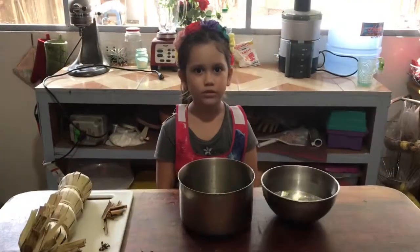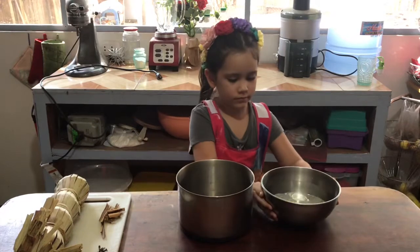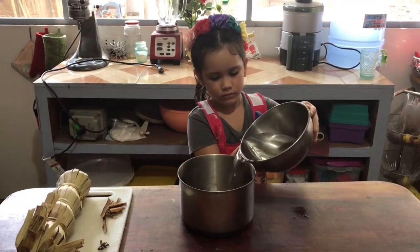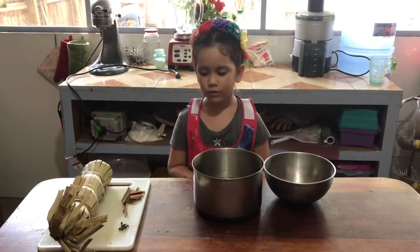First we put the water in the pot. Now we add the cloves and the cinnamon.